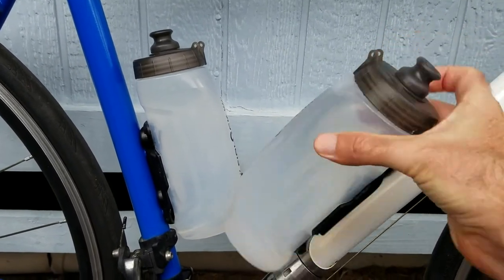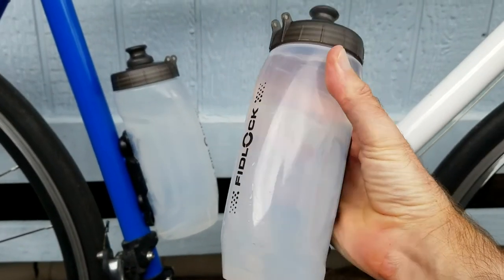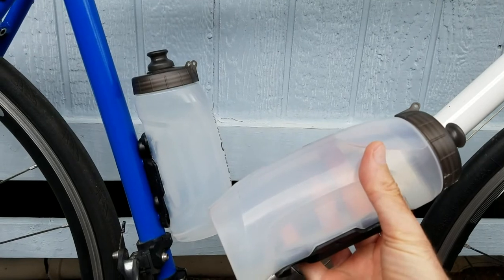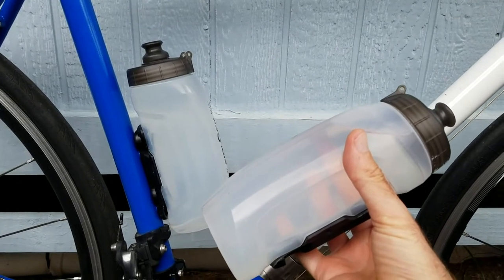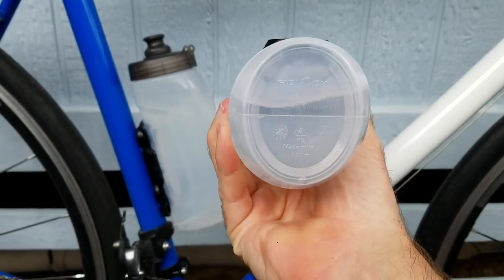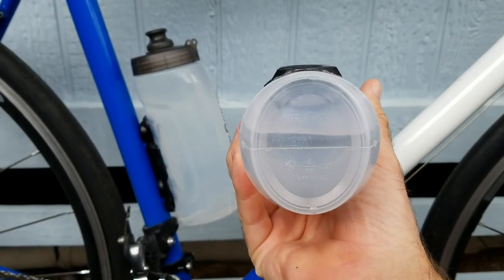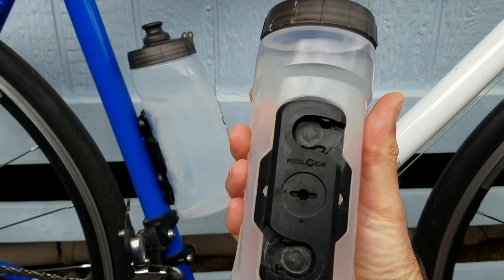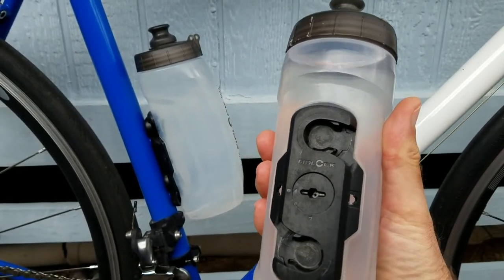These are the 590ml bottles. Fidlock just announced an 800ml bottle, so about 20% to 30% bigger. The profile of the bottles is slightly oval, so I feel like they are somewhat aero — they're slightly narrower than a normal round bottle.